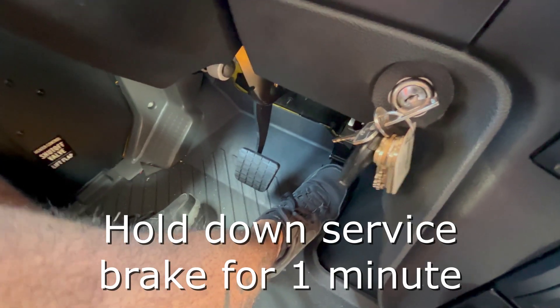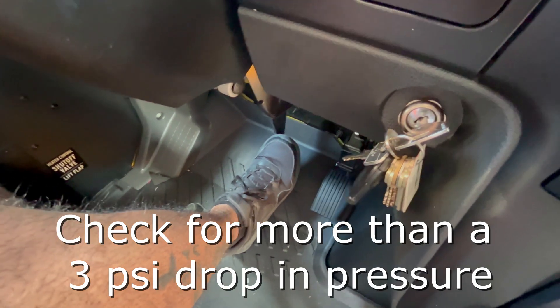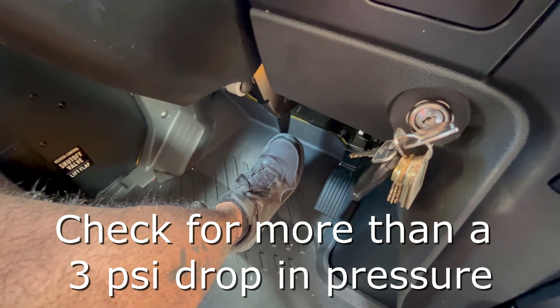Next, take your foot off the fuel pedal and apply it to the service brake to check for more than a 3 psi drop in air pressure over one minute's time.